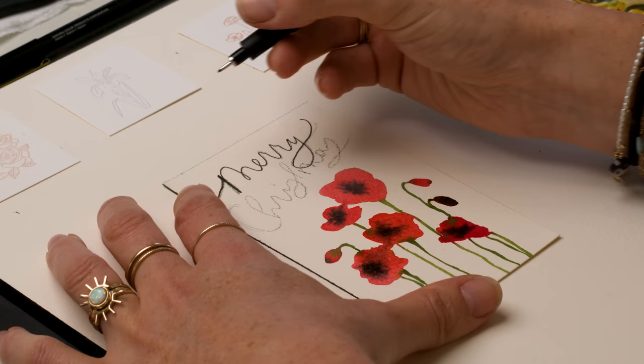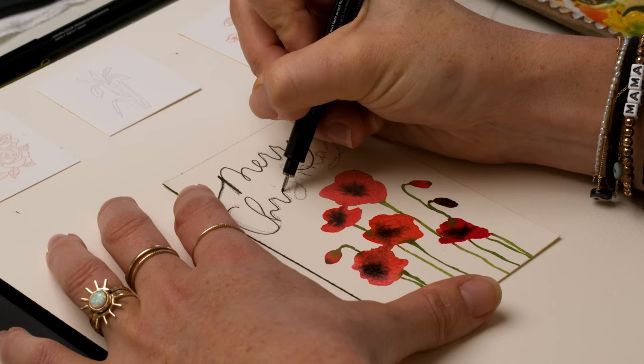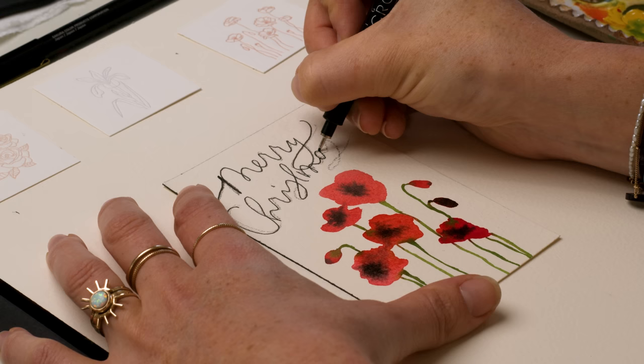The tip size comes in a variety of widths — this is a 05. I'm just lining up over my sketch, not perfectly because sometimes I like to get fancy at the end, kind of on a whim. This is a style of lettering I have been doing for over 10 years. I was a wedding calligrapher for a very long time, addressing envelopes with pointed pen calligraphy.